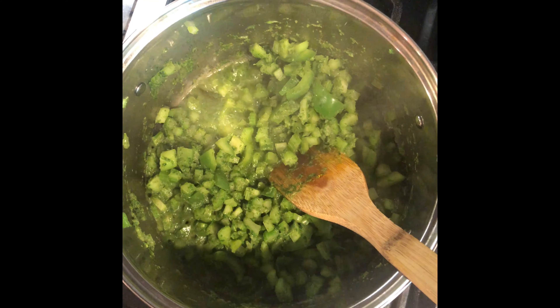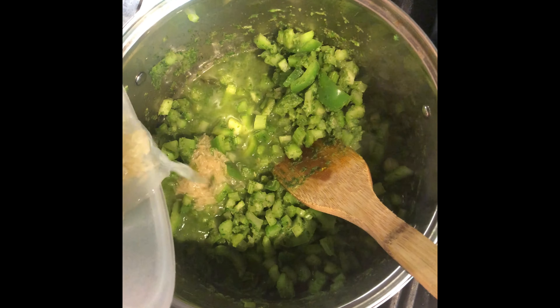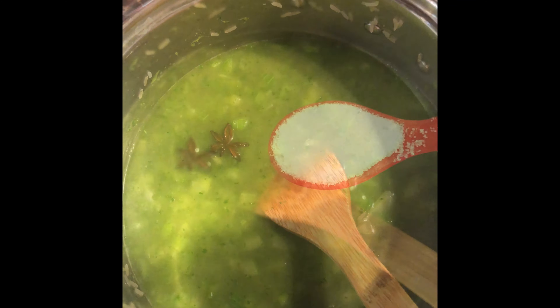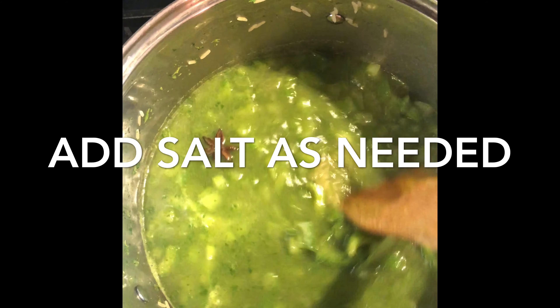Now, to our mixture, we are going to add the two cups of rice that we washed. Mix it and add three cups of water. Mix well.